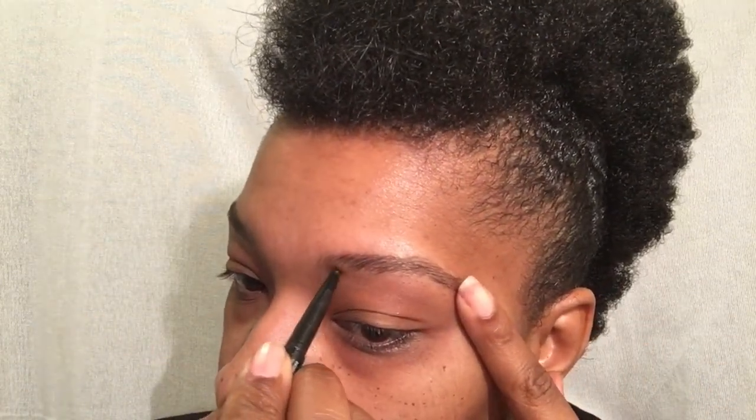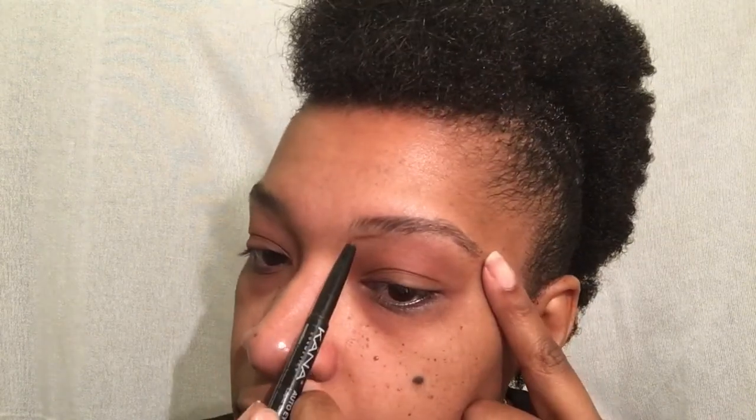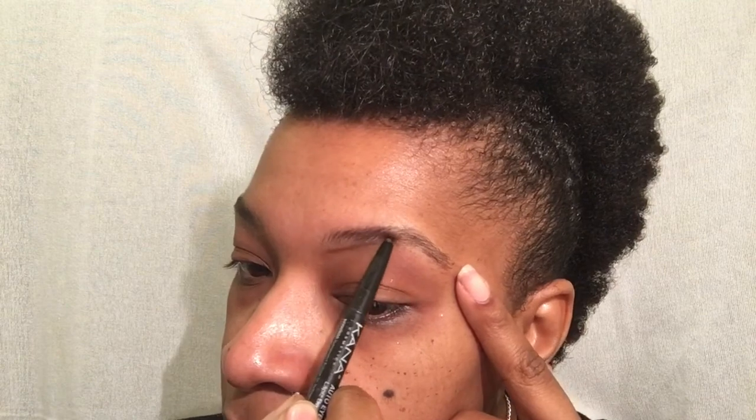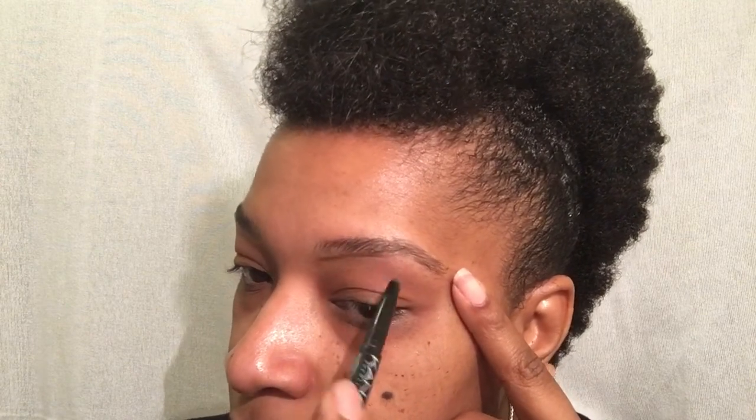I'm going to use my cane eyebrow pencil and trace out the outside of my brows just so I'll have a guide when filling them in. Some people may need it, some don't — I do.